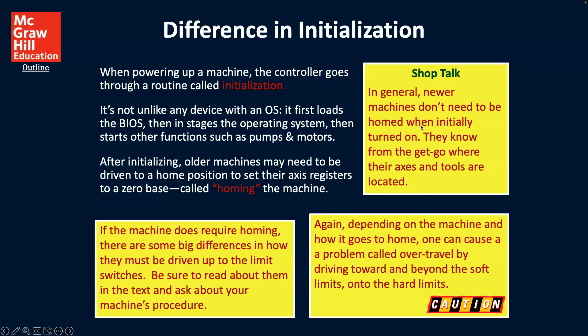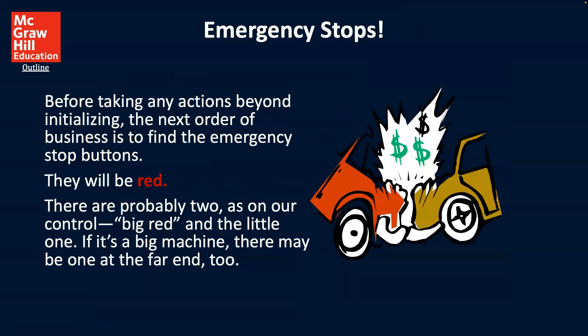Newer machines know from the get-go where their axes and tools are located. If the machine does require homing, there are some big differences in how they must be driven up to the limit switches — be sure to read about them in the text and ask about your machine's procedure. Depending on the machine and how it goes to home, one can cause a problem called over-travel by driving towards and beyond the soft limits onto the hard limits. That is a caution you want to be aware of.